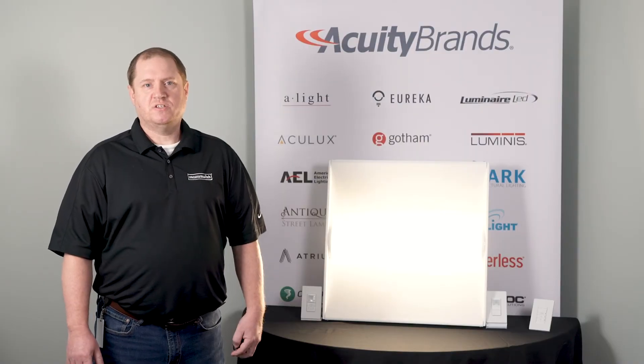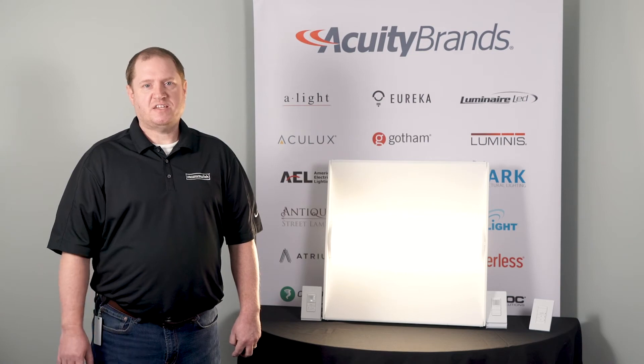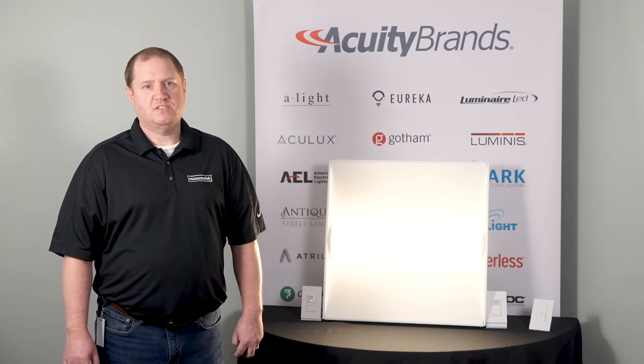Next, Steven is going to talk to you about our new multi-way feature available on our WSXA and our SPOT MR-AD devices.